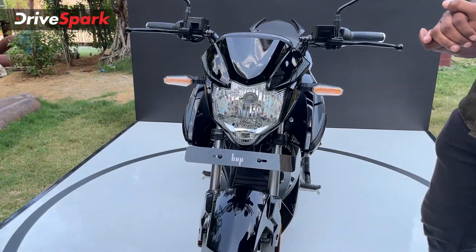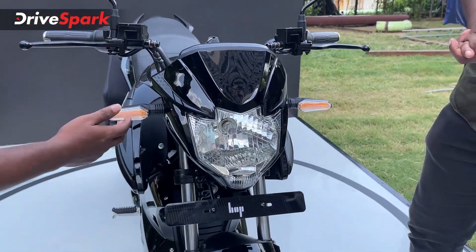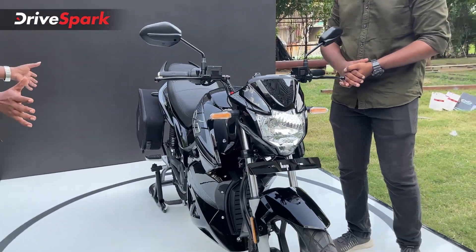We are talking about a naked and sleek, futuristic design. It features halogen headlamps, sound indicators, and an LCD unit. The other side is sleek and stylish as well.